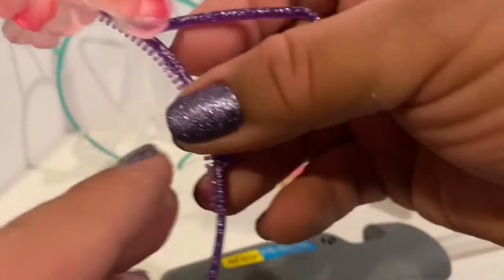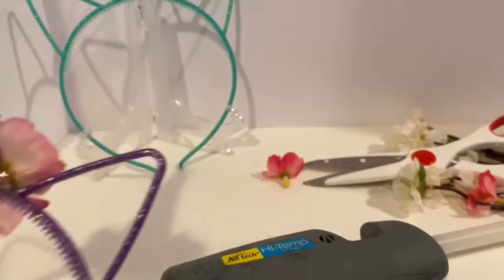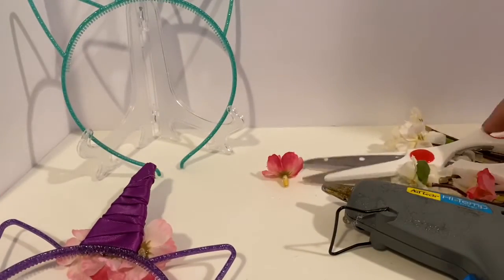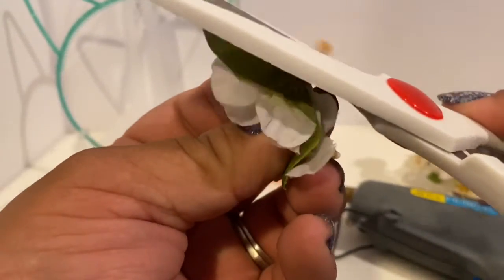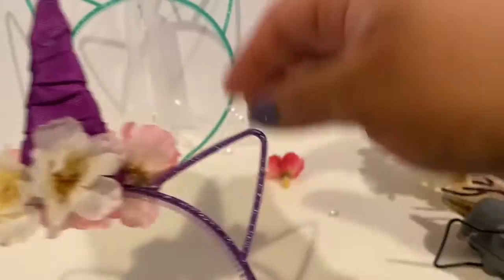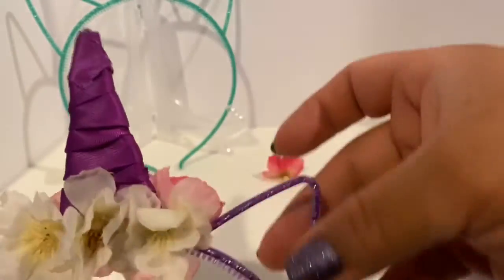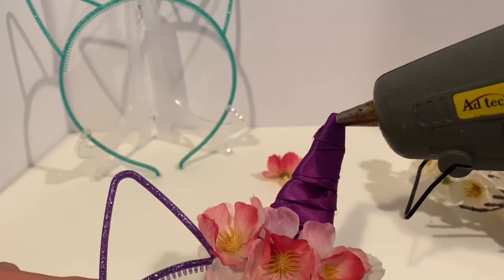We're adding pink on one side and white on the other, so whenever she feels like going white she'll go white, and whenever she wants pink she'll go pink. Go ahead and pluck your flowers — and I forgot to mention, cut the little nub off — then glue them directly onto your headband. I think this is so cute by itself, so if you like it you are done, and if you want to add more, feel free.